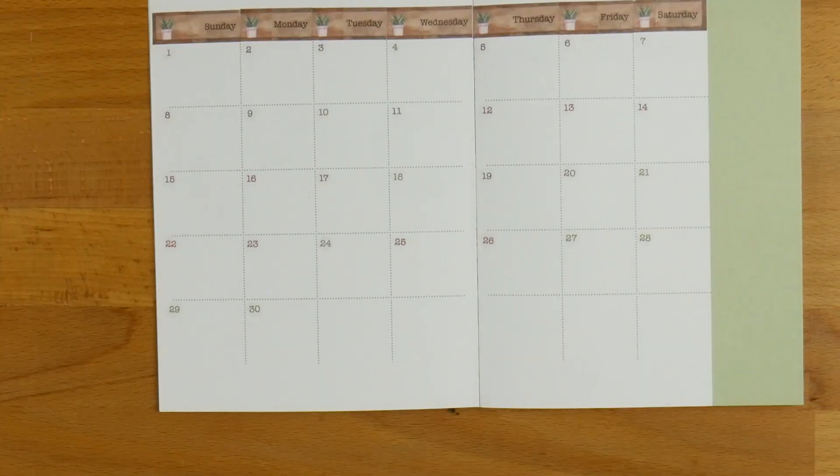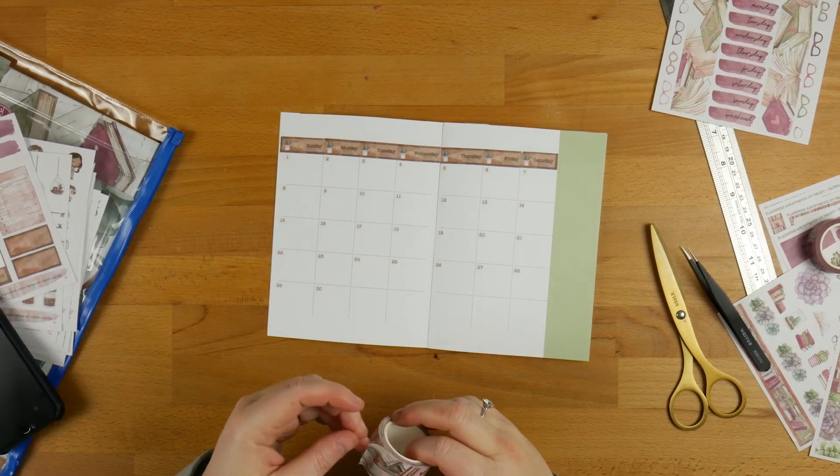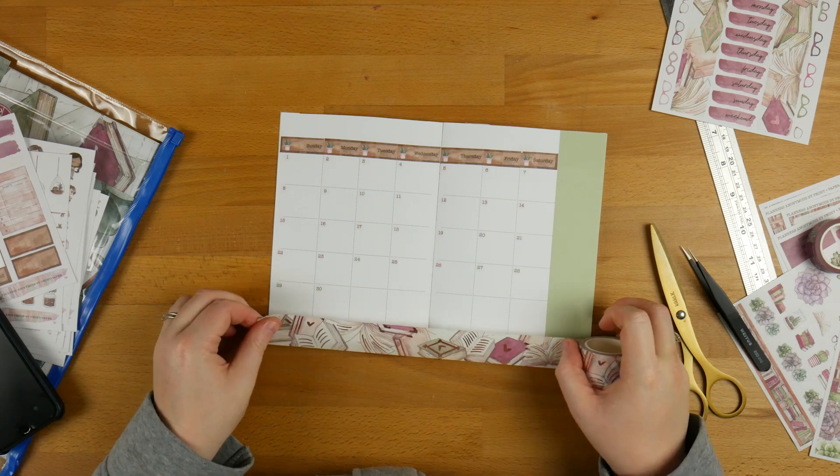All right, so that's what it looks like once all the numbers are in. September only has 30 days, which is why I've gone for 30. So then we're going to run some washi along the bottom — I'm going to grab this wide one and run it along the bottom.